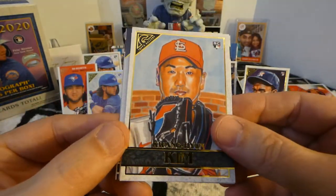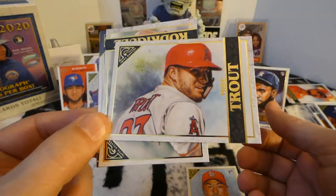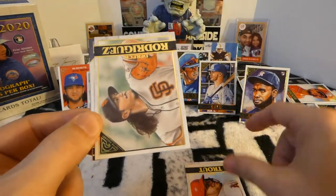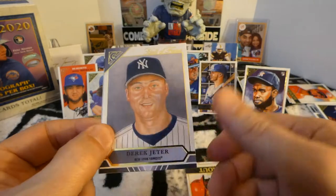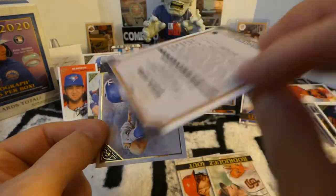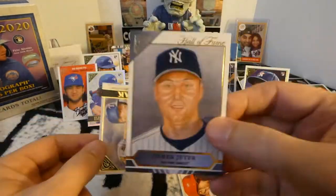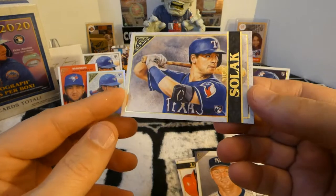And last pack. Kwon Yun Kim, rookie. There's Mike Trout — nice card. Derek Rodriguez, son of Pudge. Nice Derek Jeter Hall of Fame card. Hopefully he actually goes in this year. And Nick Solak, rookie.